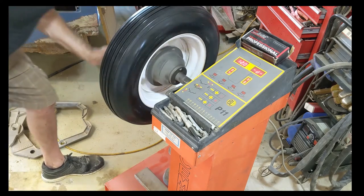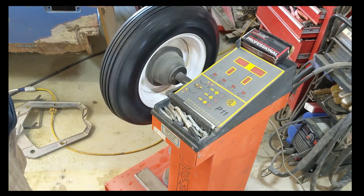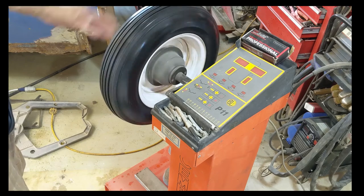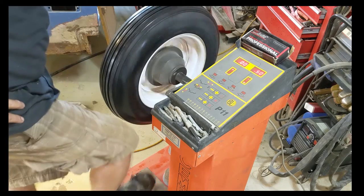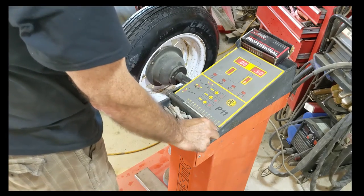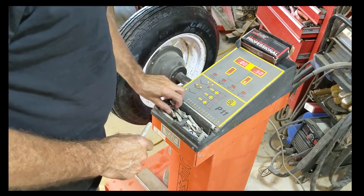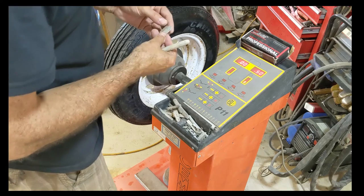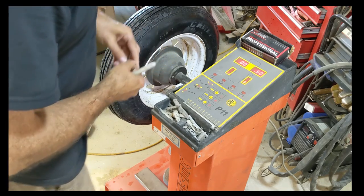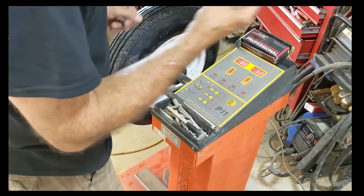Good idea to check the trueness of the tire — this one's not too bad. It's got a little wobble in it; they all have a little bit. These aren't super high-end tires. It's showing a half ounce on the inside. You can use the brake to stop it. I may have to go to my weight bin — I was expecting it to be a lot more than a half ounce. Here's a half ounce right there. Used one — I'm okay with the used one.